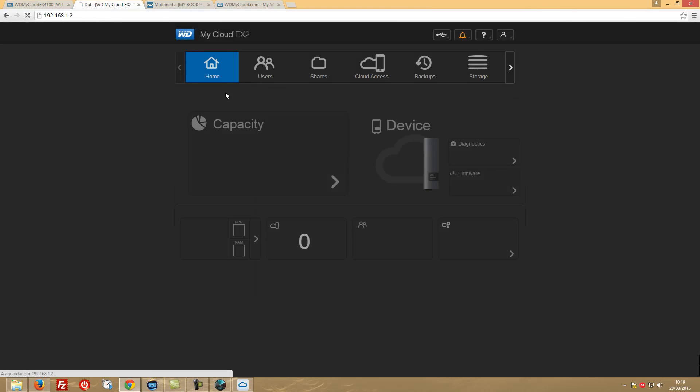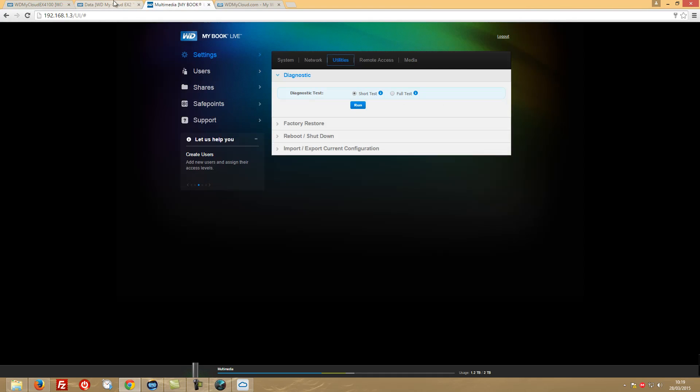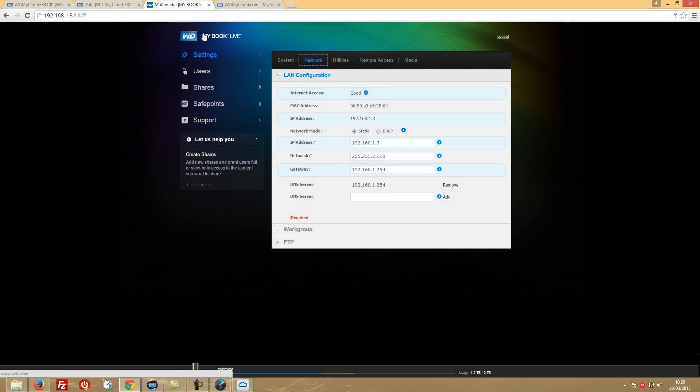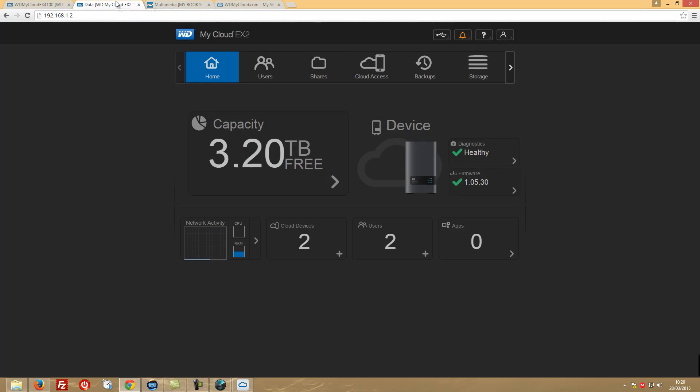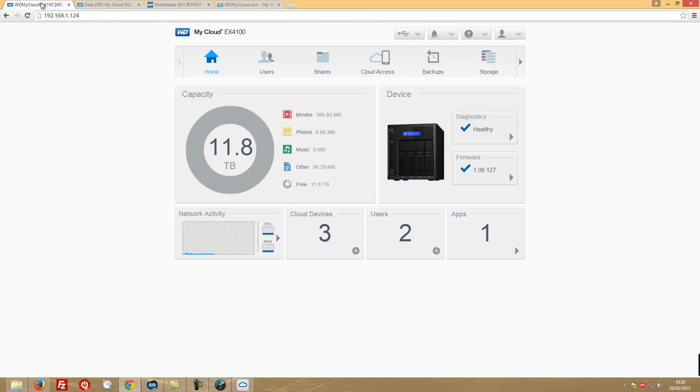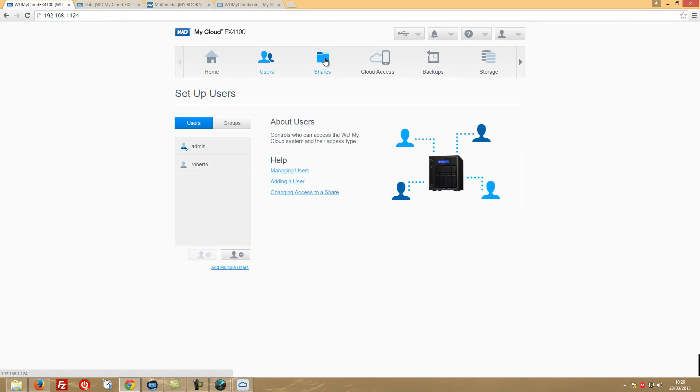Let's go to the dashboard and log in. I'll also log in on my EX2 for comparison, and show the MyBook Live — one of the oldest NAS devices I have, still working after five or six years. In terms of interface, we've had a really great improvement with the MyCloud EX2 generation, which you can find reviewed on my channel.